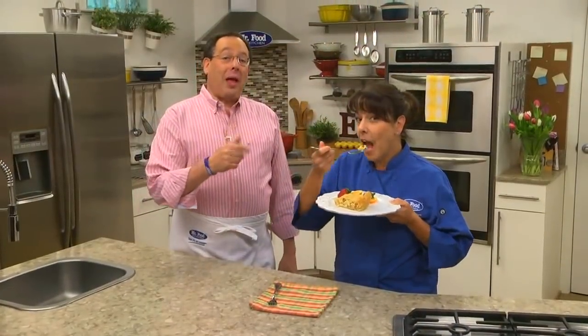I'm Howard with Kelly in the Mr. Food Test Kitchen, where today we found a holiday special way for you to say, ooh, it's so good.